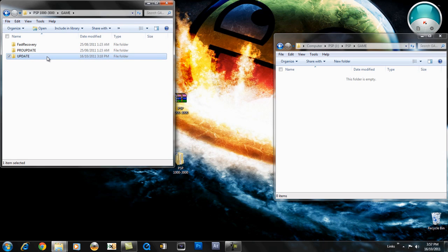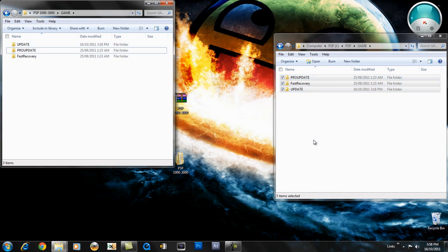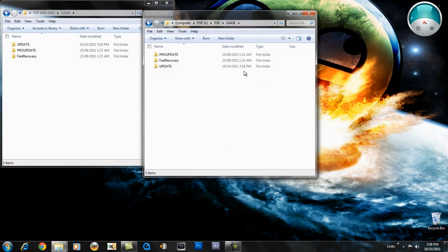But if you do already have it, then you don't need this. This is the pro update for the custom firmware and fast recovery. I'll explain what that is in a little while. Drag all of these into your PSP. Once that's done, I'll show you what you need to do on your PSP.